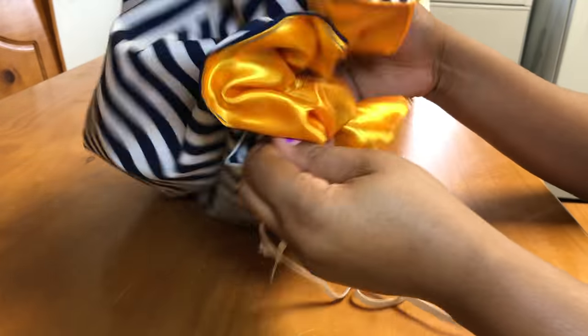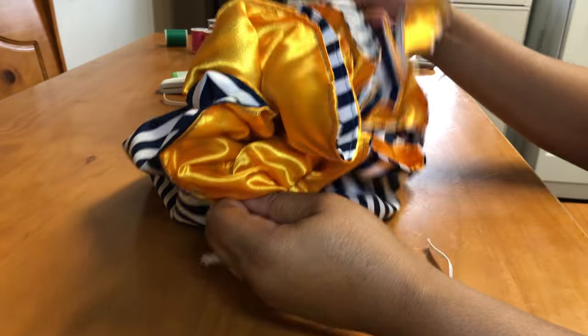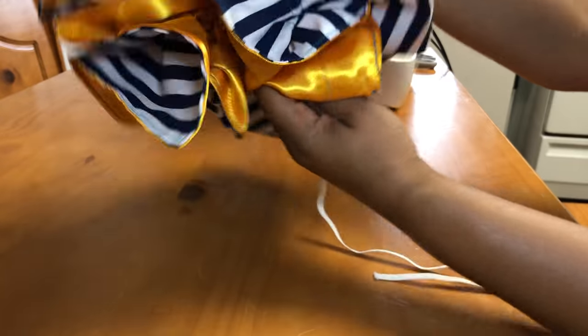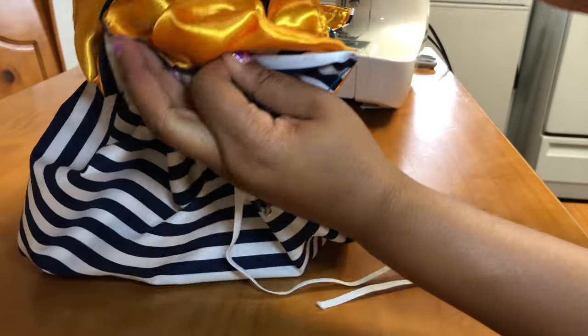This is what it's looking like right now. See how there are some corners on the bonnet? Those are really cute because you can either tie them or tuck them in at night, and it kind of gives you a different feel of a bonnet.